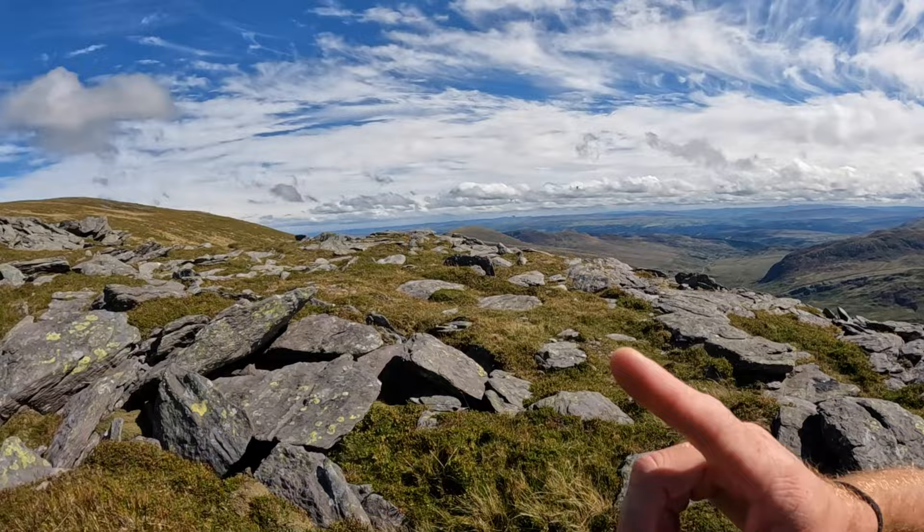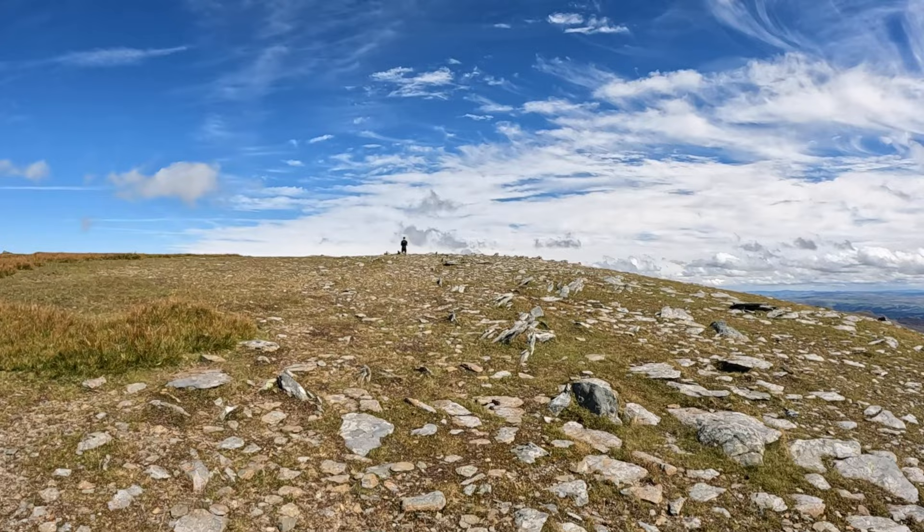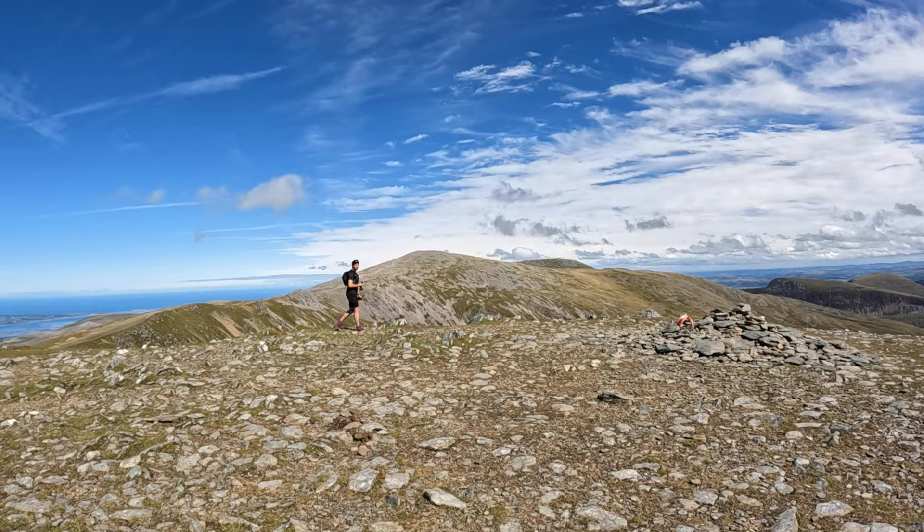I stuck with another hiker for a while because the path became really non-obvious. It doesn't take a lot to go wrong — even though the map said we were on track, if you lose your GPS (which has happened to me before) that can send you off. Your screen freezes and you think you're somewhere and you're not. The peak of Pen Arolwen — right here folks. Wow.